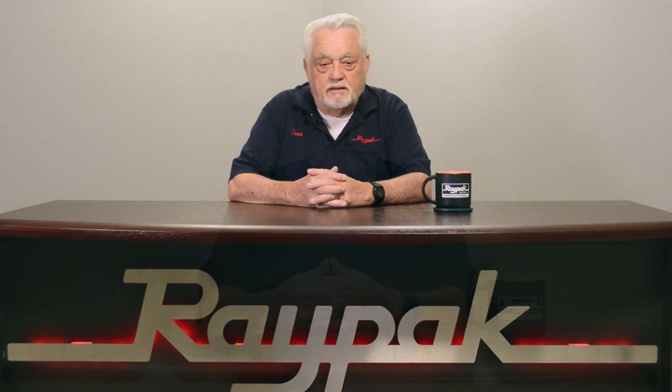Hello. My name is Leon Hall. I'm the Technical Service Specialist at RAPAC. After watching this video, you will be able to remove the rollout safety switch on the RAPAC 106 and 156 above ground pool and spa heater.